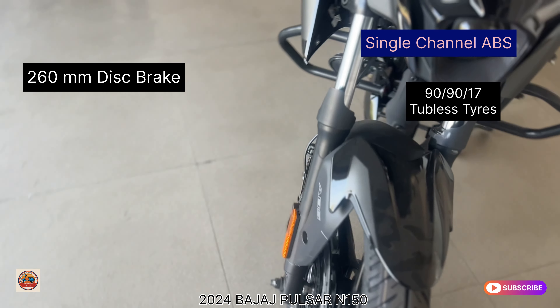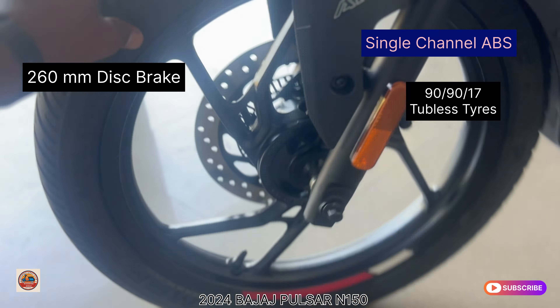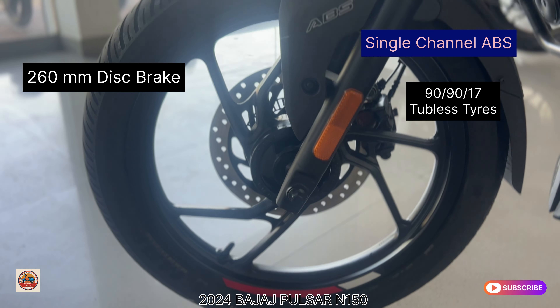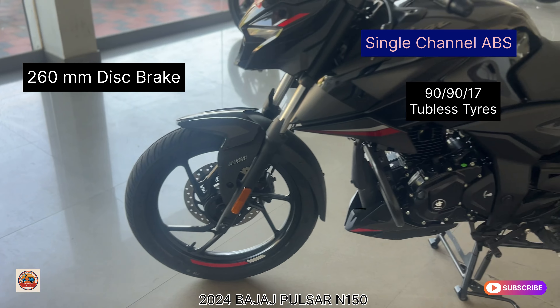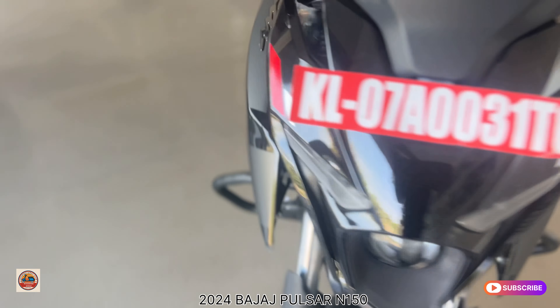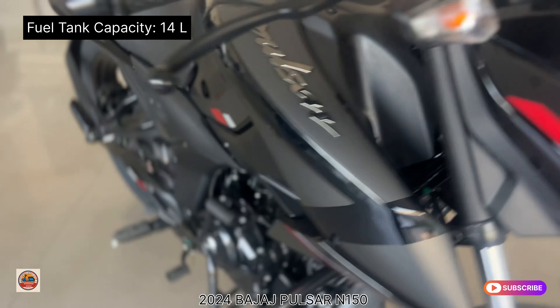It comes with tubeless wheels in matte black finish, with silver and red stickers on the alloy. The front disc brakes are 260mm petal disc brakes. It has quality brake pads as part of the petal disc brake setup.